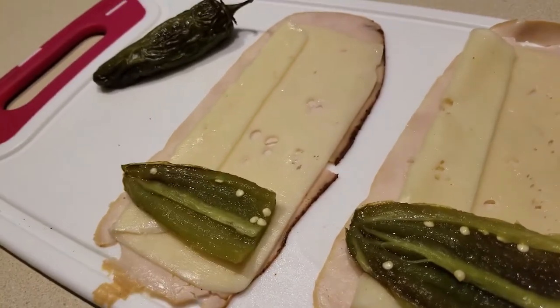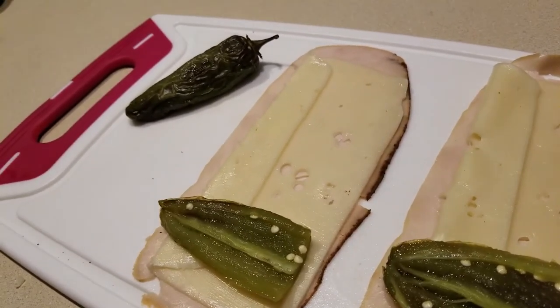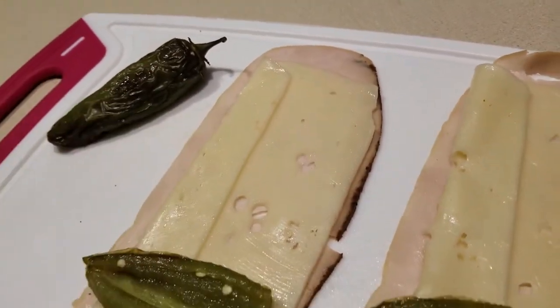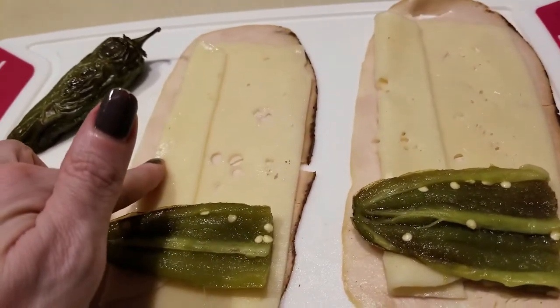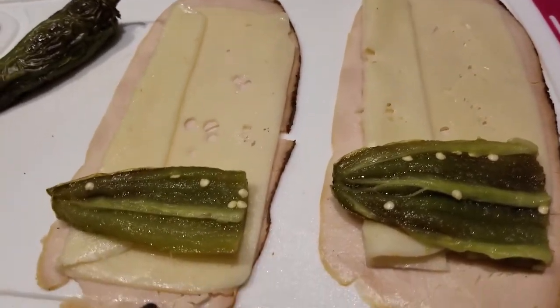I haven't made these before — we're testing it out. I was at HEB with David this weekend; we were looking for his caramel coffee drops and I picked up some deli sandwich meat. So what we're doing is taking one slice of deli sandwich meat — this happens to be turkey — and a piece of Swiss cheese, also from the deli.